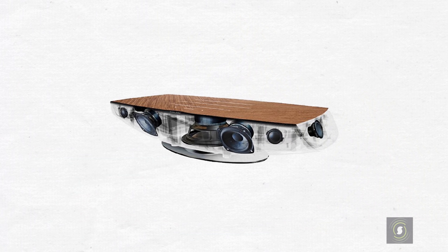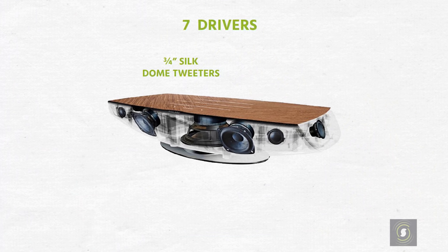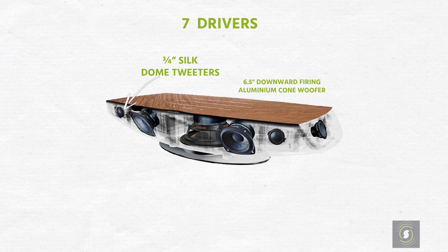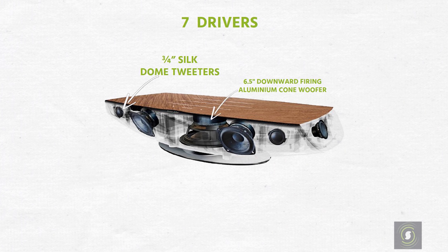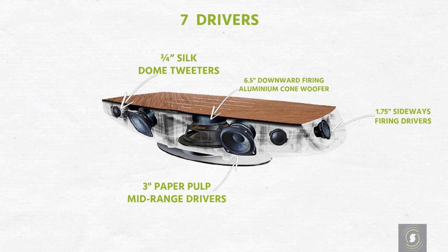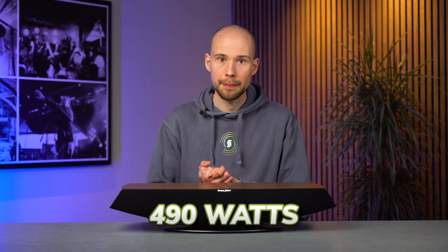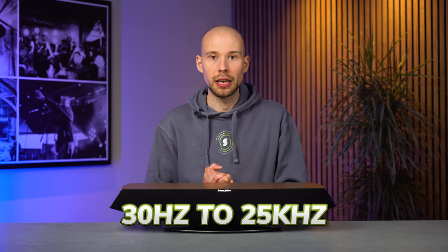Moving on to sound quality, let's look at what's inside the Omnia. You get a total of seven drivers: 0.75-inch silk dome tweeters, a 6.5-inch downward-firing aluminium cone woofer, 3-inch paper pulp mid-range drivers, and two more 1.75-inch drivers pointing sideways to improve the width of the soundstage. All of this amounts to 490 watts of amplification with a claimed frequency response of 30 Hz to 25 kHz — an absolute powerhouse.